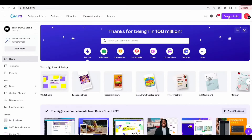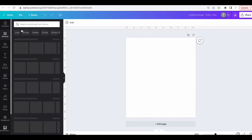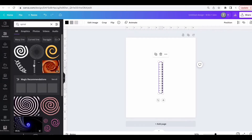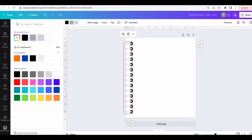Click 'Create a Design,' choose custom size, and make the document 9.5 by 11 inches. Next, click on Elements and type in 'spiral.' Choose the spiral option, make it bigger and stretch it to the side of the page, and adjust the colors.